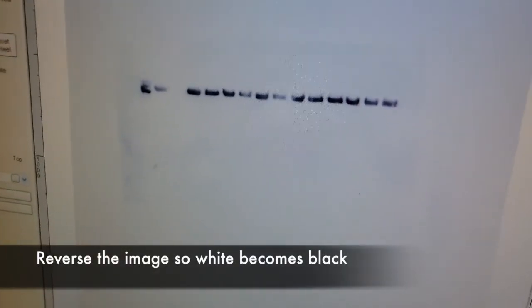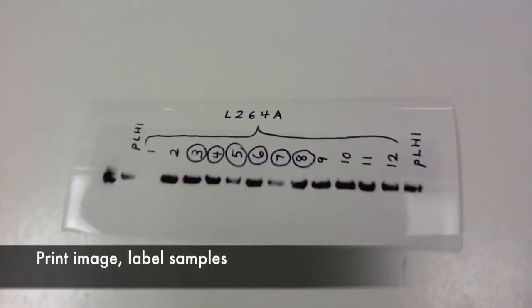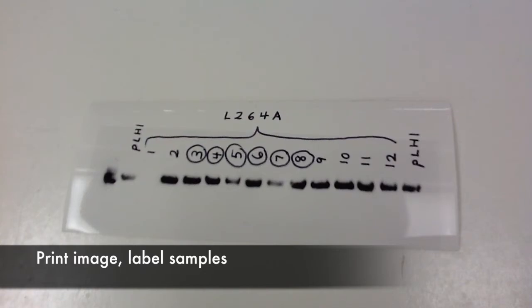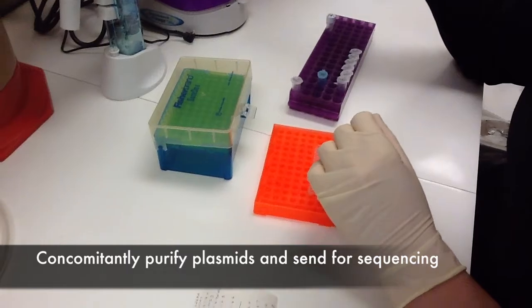Then we capture photons over time — this is 30 seconds. We reverse the image so white becomes black. We print it out. We label the samples, and concomitantly we purify the plasmids and send them in for sequencing to make sure we have the right mutations.